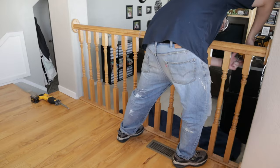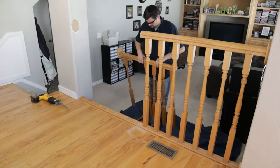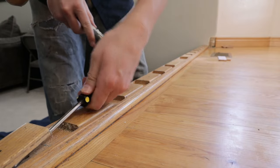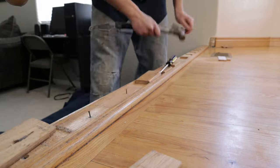I'm gonna take it back inside where we demo the railing, which was super easy — a couple screws, one swipe of the Sawzall, and really just taking out some nails.